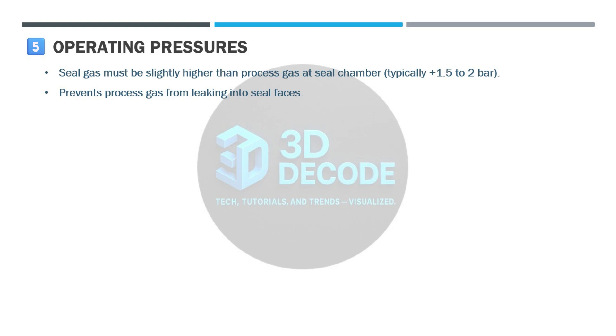Operating pressures: the seal gas pressure must always be slightly higher than the process gas pressure at the seal chamber, typically by about 1.5 to 2 bar. This ensures that process gas never enters the seal cavity.